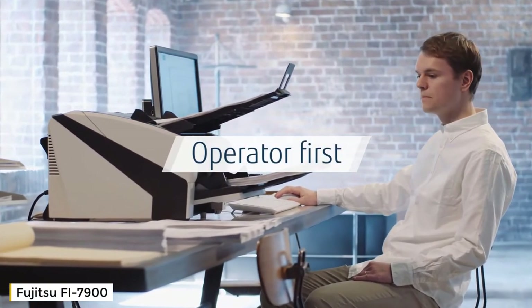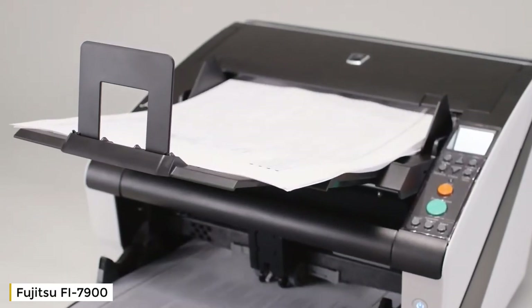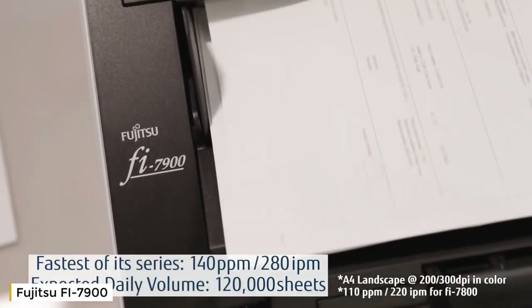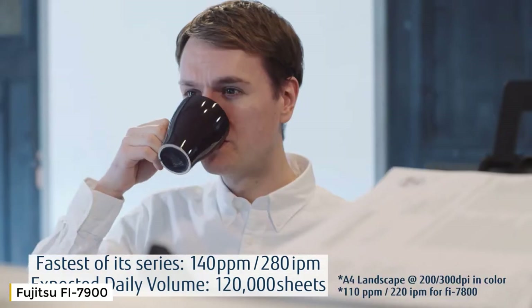The fi-7900 is the fi series flagship model, designed based on the concept of 'operator first.' Higher scanning speeds provide an increase in daily scanning volumes and elevated efficiency.